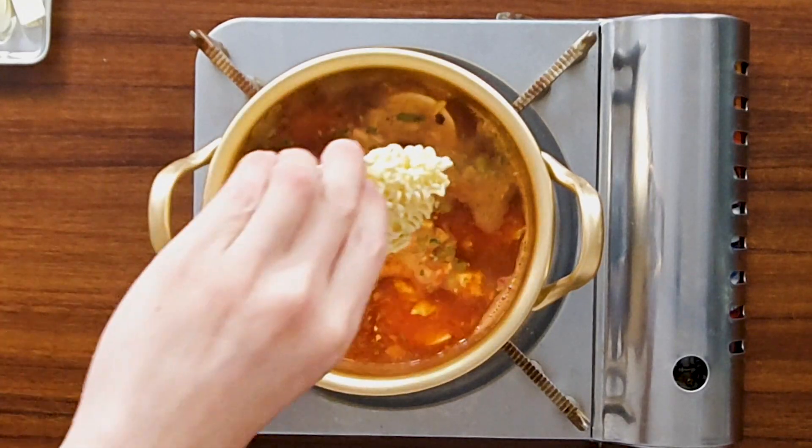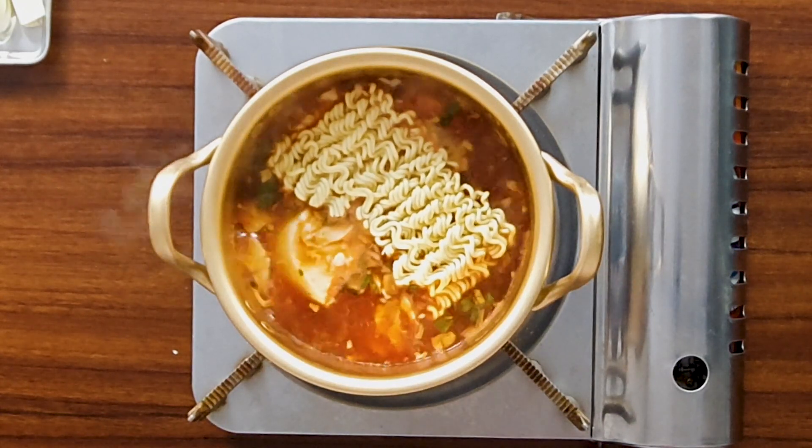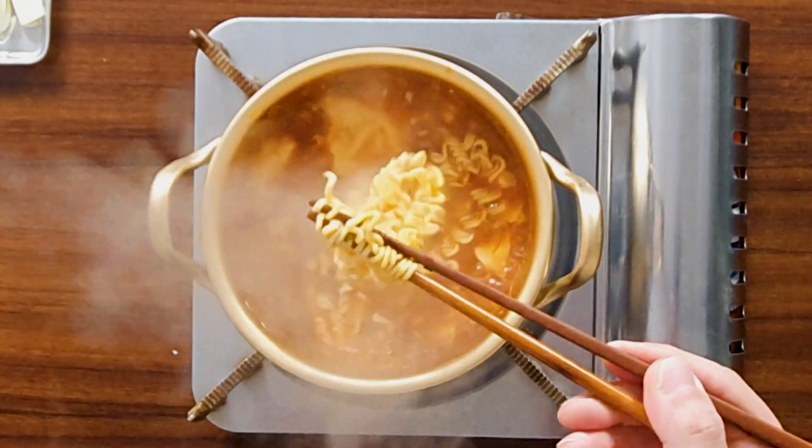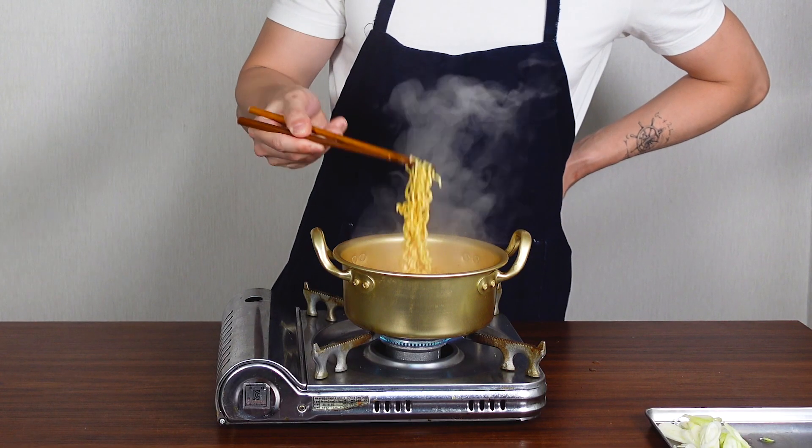I'm going to put a lot of ramen recipes in my channel — I'll put the link in the description down below, you can check them out. Once it's boiling, we're going to add our ramen. Why does it sound super good? Can you guys hear it? I really like the sound. We're going to cook it for three minutes, and once the noodles loosen up, we're going to aerate them to make it chewy.